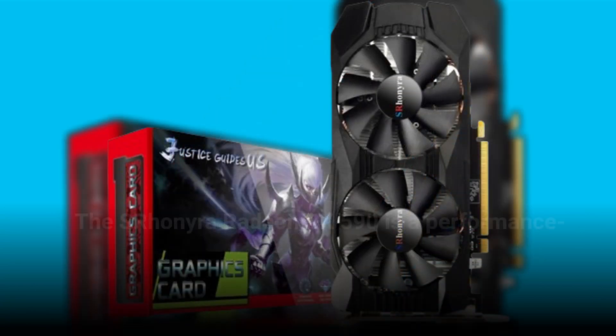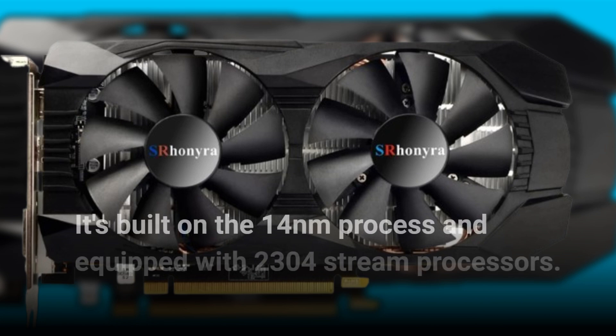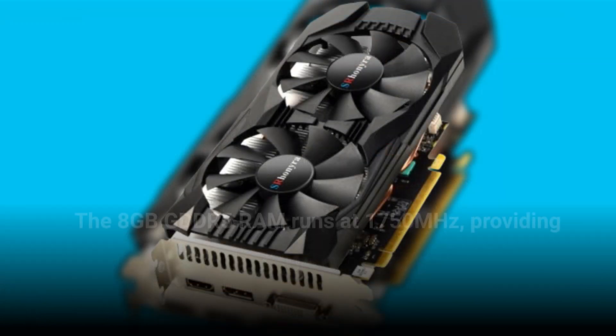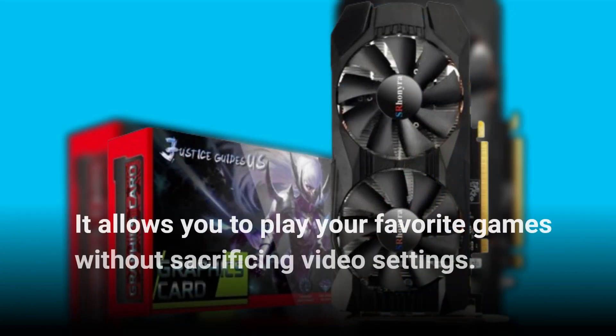The Esron Era Radeon RX 590 is a performance segment graphics card with AMD chipsets. It's built on the 14nm process and equipped with 2304 stream processors. The 8GB GDDR5 RAM runs at 1750MHz, providing faster FPS and better gaming performance, allowing you to play your favorite games without sacrificing video settings.